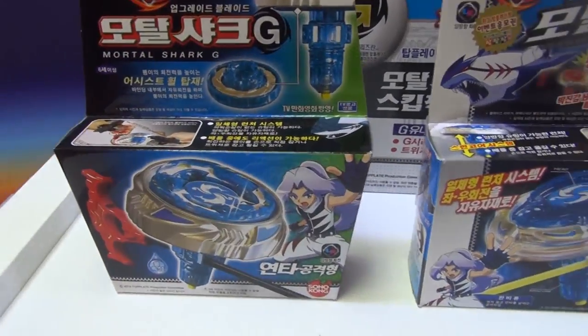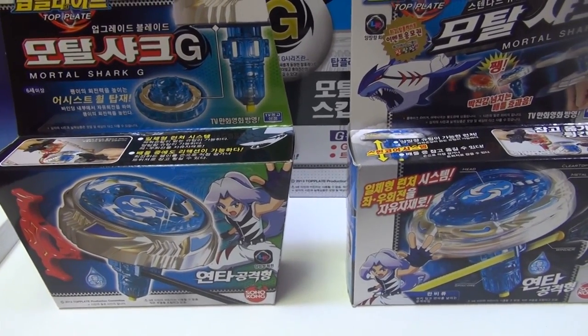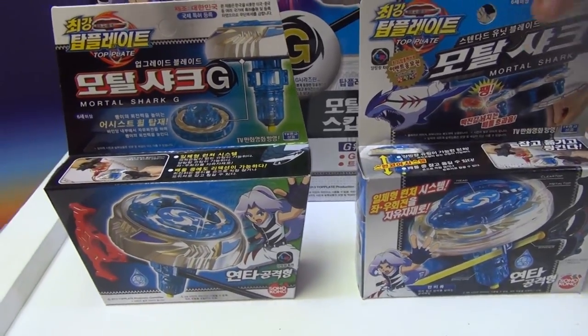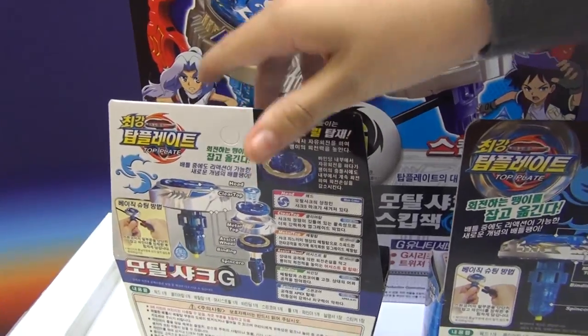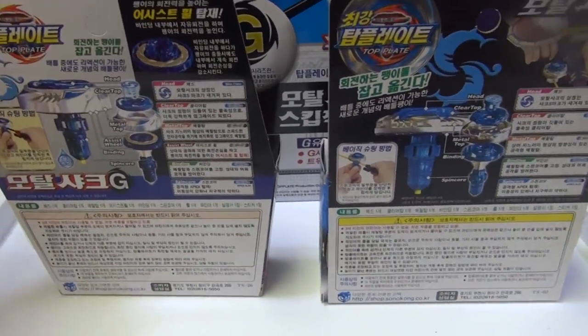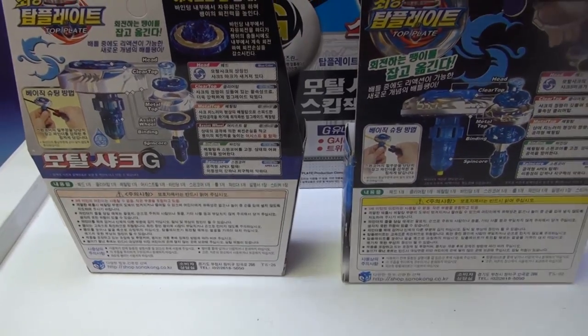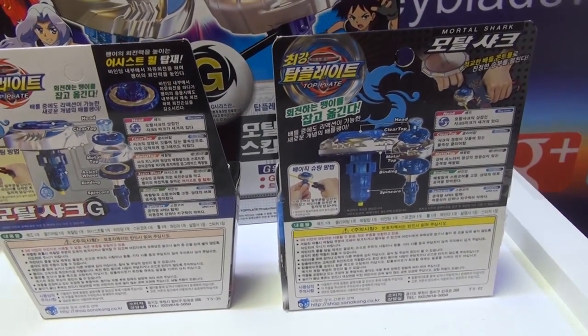So now we're going to compare the old box with the original box. Old one here — original, new, original. First of all, the top is different because of how they show it. The bottom is different, of course. They have a different ripcord also. For the back, they actually show the special thing they added. It's not really that different — one's a little white here, this one is just black and gray with black polka dots.